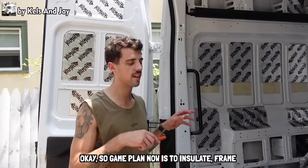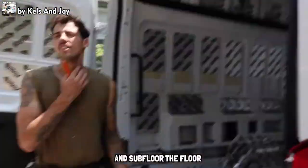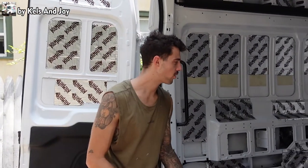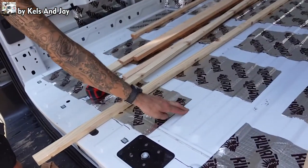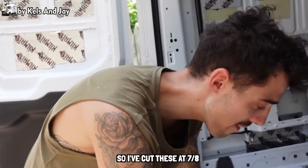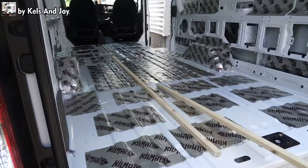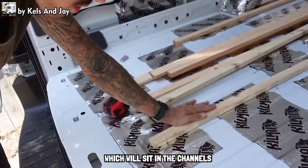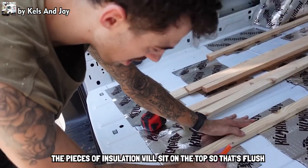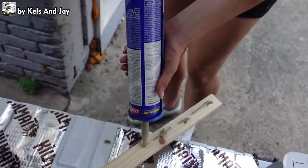Game plan now is to insulate, frame, and subfloor. The ribs on the floor come up 3/8 of an inch, and on top of the ribs we're going to have half-inch insulation — so I've cut these at 7/8 of an inch, which will sit in the channels. Then the pieces of insulation will sit flush on top, and we'll put the subfloor on top of that. We've thrown Reflectix in the channels so everything is now flush. Pretty simple — just rip strips to each length and glue them down.